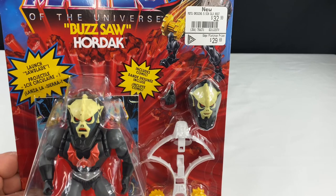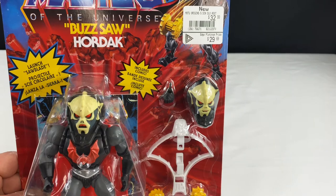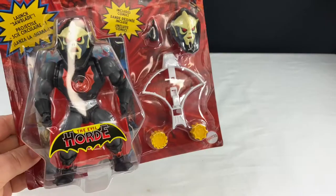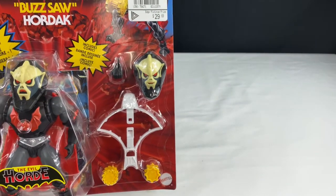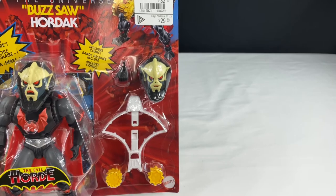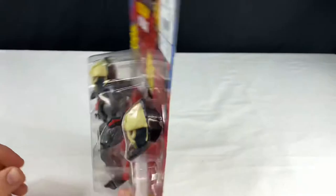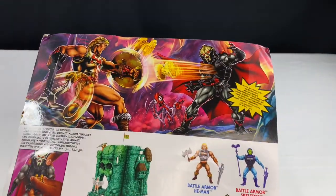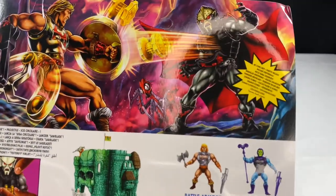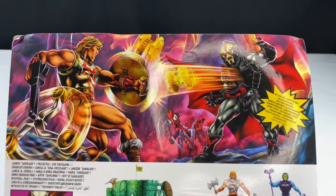I went to GameStop for the first time ever — I believe GameStop is taking over EB Games. I went in there with my son the other day at the mall, and they had this guy sitting on the shelf behind a couple other figures, so I grabbed him right away. I never thought I would ever find this. I keep finding the figures that I thought I would never find on the shelf in my stores, so that's fantastic.